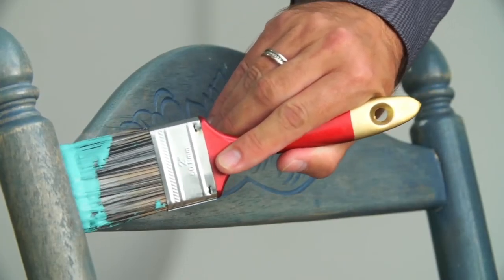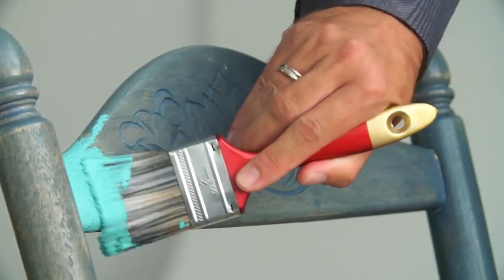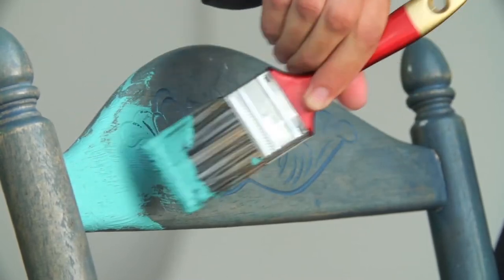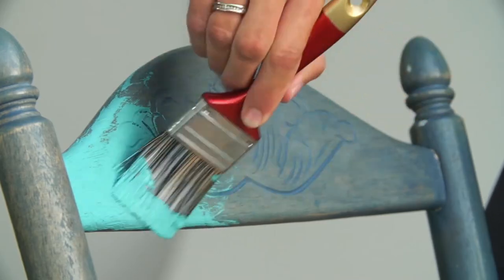It's also important if the chair has any detailing or scrolling effects on it to make sure that the paint gets into all those little nooks and crannies. Try not to worry if things start to look a little bit messy before they get better, because that's the nature of chalk paint.